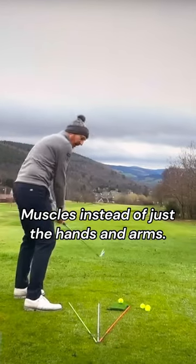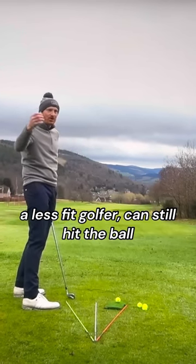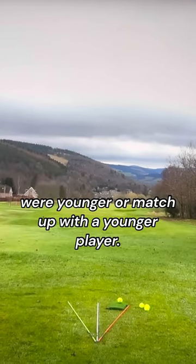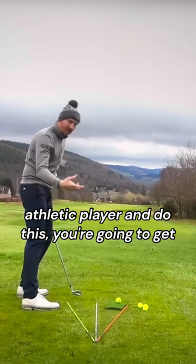Using larger muscles instead of just the hands and arms means an aging golfer, a less flexible golfer, or a less fit golfer can still hit the ball and recapture what they used to do when they were younger, or match up with a younger player. And of course, if you are a younger, fit, athletic player and do this, you're going to get so much more out of your game.